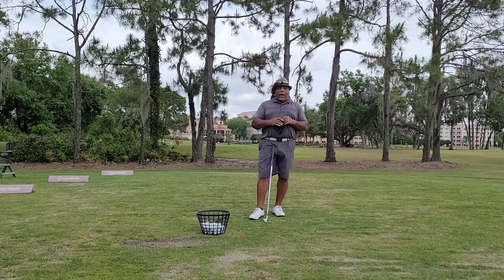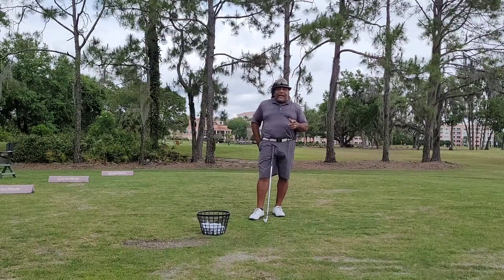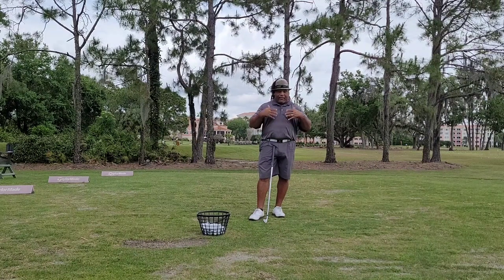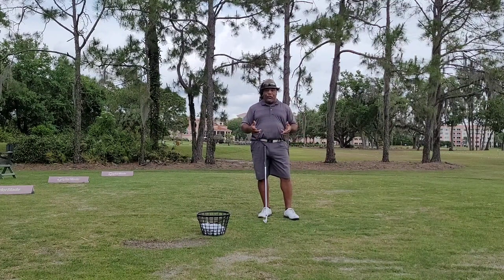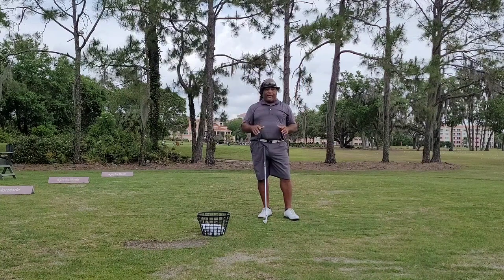Now, why is this so important? Because anything we do, we always try to find balance — whether it's our body, our hand, or our swing. Unbeknownst to many people, what I've done is created a new way to think about the grip and how to grip. I did not like the way the grip was taught because I thought it was wrong. I thought the pressure was all over the place.